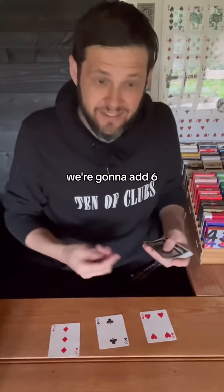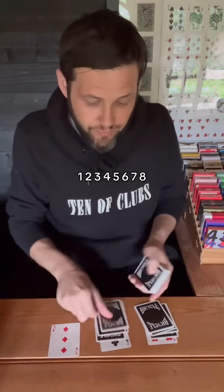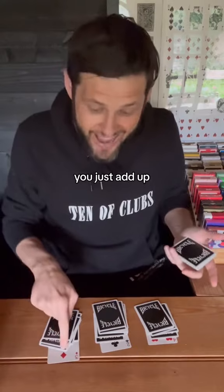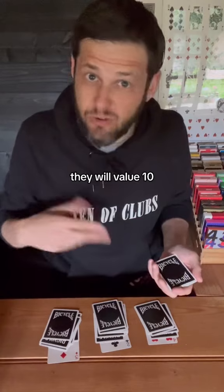We're going to add cards to each to make the value of 10. So we've got a four, we'll add six — one through six. A two, we add eight — one through eight. And a three, we add seven — one through seven. If you add a picture card of any kind — a jack, queen, or king — they all value 10, so you wouldn't add any cards.